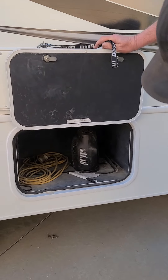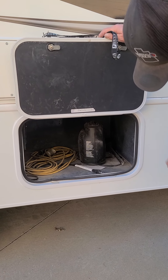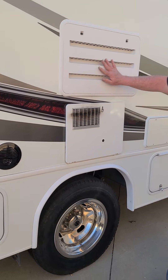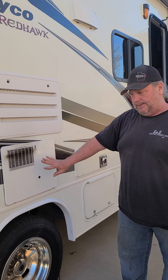The next one is just a storage bin. It's got a little extension cord and a small electric heater. These two are your vents for your refrigerator and your water heater — you shouldn't need to worry about them at all.